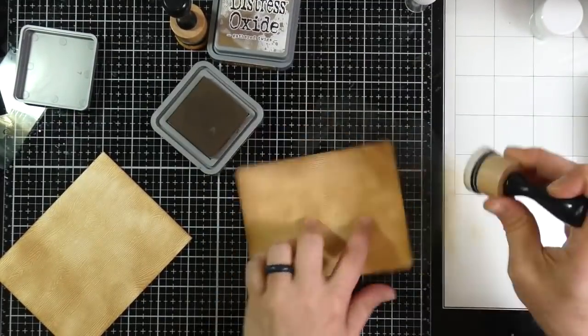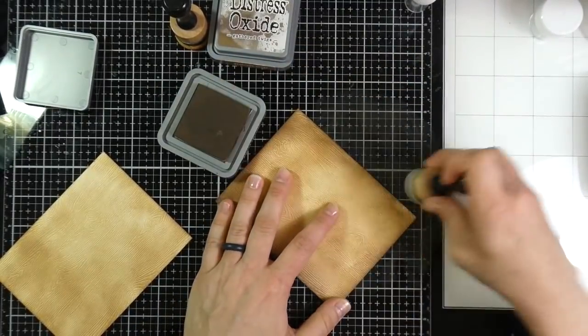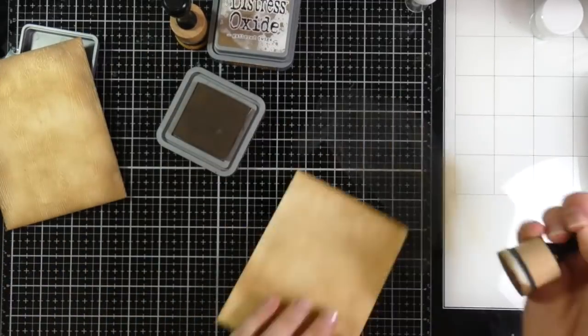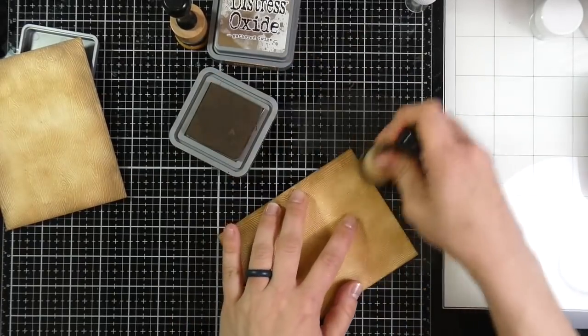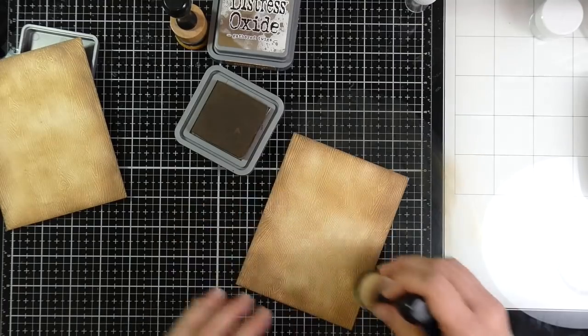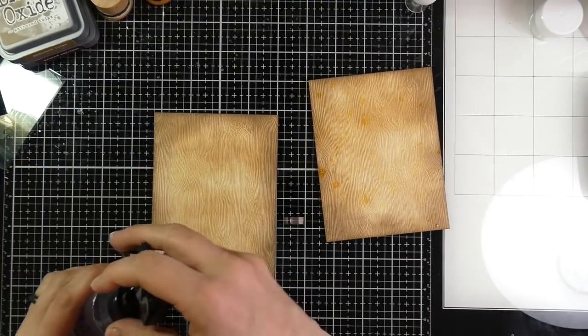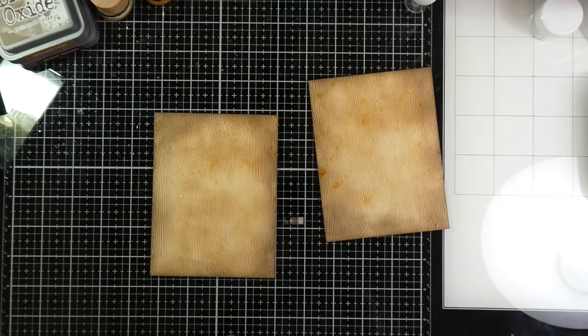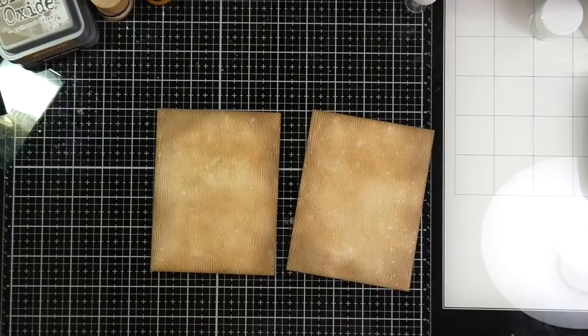Because this woodgrain cardstock is a Distress product I can put some water on it. So once I'm done doing all of my blending on the outside of these pieces of cardstock, I'm going to take my Distress Sprayer and flick some water all over those backgrounds. I find that I get the kind of flicks I want just by taking the lid off and flicking it that way. I'll let that sit and then I'll wipe it up — it's very subtle but I do like that.